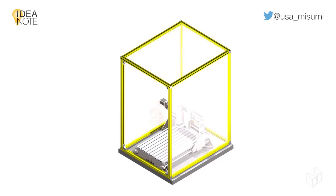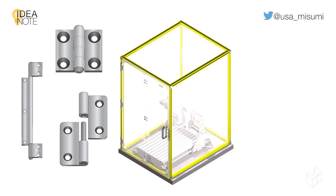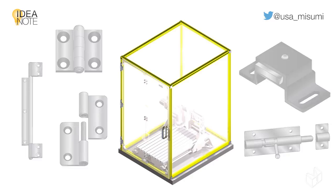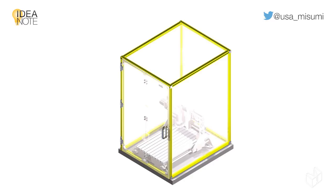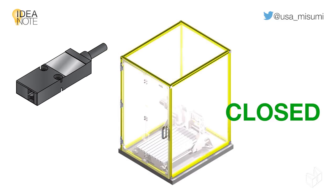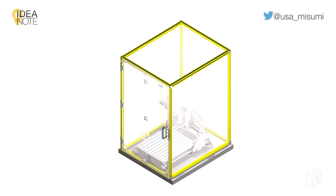To ensure complete process containment while allowing easy access, be sure to include a door for the frame, using hinges for folding doors or slide rails for sliding doors. Magnetic door catches or snap locks can be used to keep the door closed during operation. Finally, a limit or proximity sensor can be used to send a signal and determine whether the door is open or closed. This can be programmed into the controls of the tooling process to make sure that operation is allowed only when the door is closed, as a final safety measure.